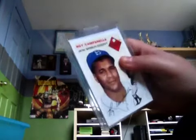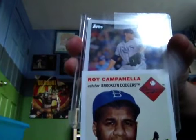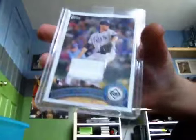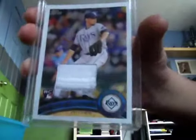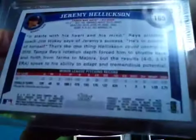As you can see, I got the next card in a top loader. It's a jersey card — not numbered. You see Jeremy Helickson, it's a patch rookie, and it's not numbered. As you can see, no numbering, no hand numbering. Just a really, really, really weird card.